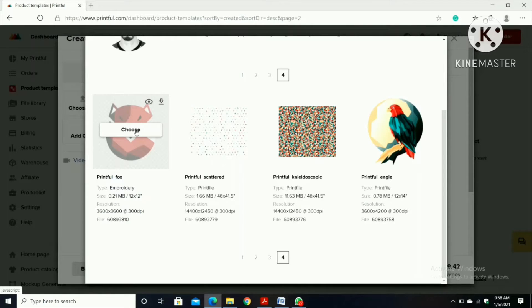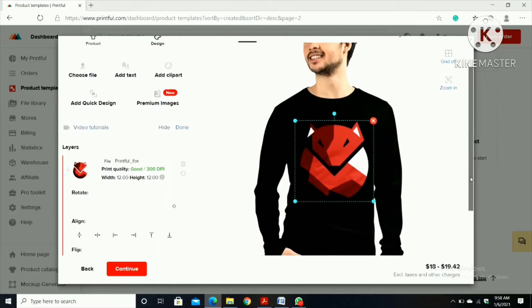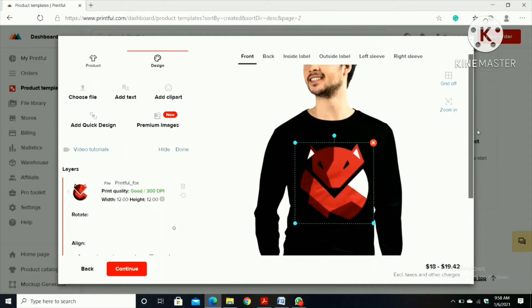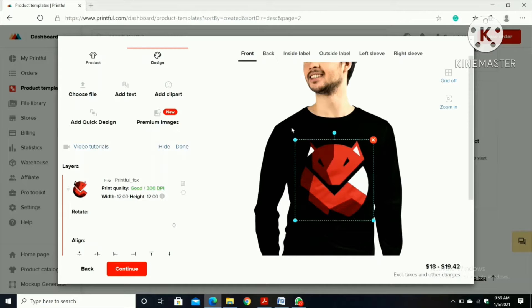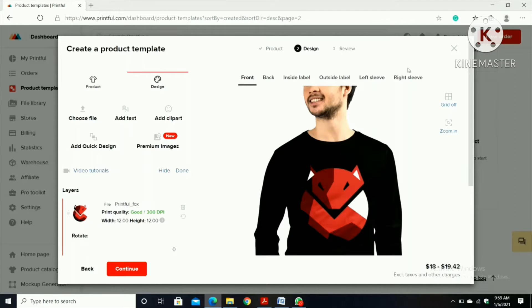I'm going to choose this one — a fox design. It's an embroidery on a black shirt so I'm going to click 'Choose'. After I click 'Choose', it is asking if you want it to be embroidery or printing. We can look at the product over here. When it arrives it will be looking like this. We also have options like back, inside label, outside label, and left sleeve and right sleeve.